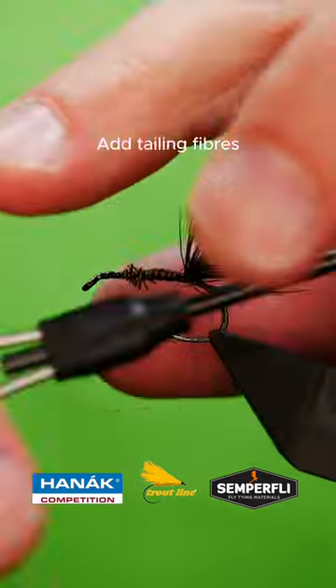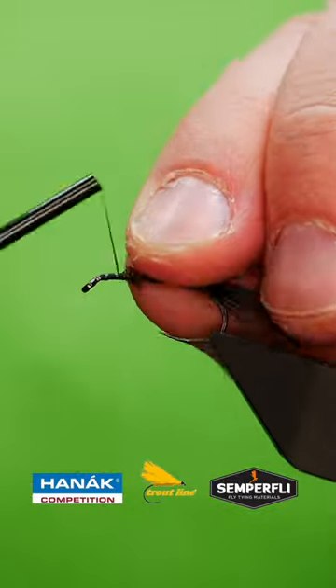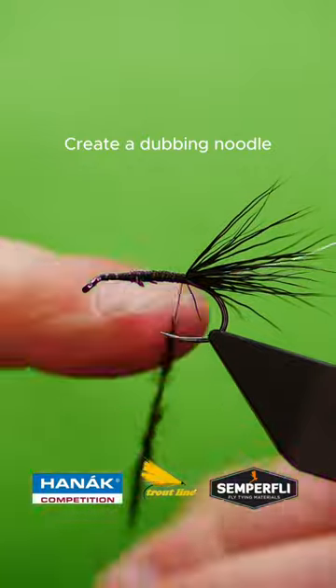Catch in your tailing fibres. Add a wire rib. Create a dubbing noodle and wrap up.